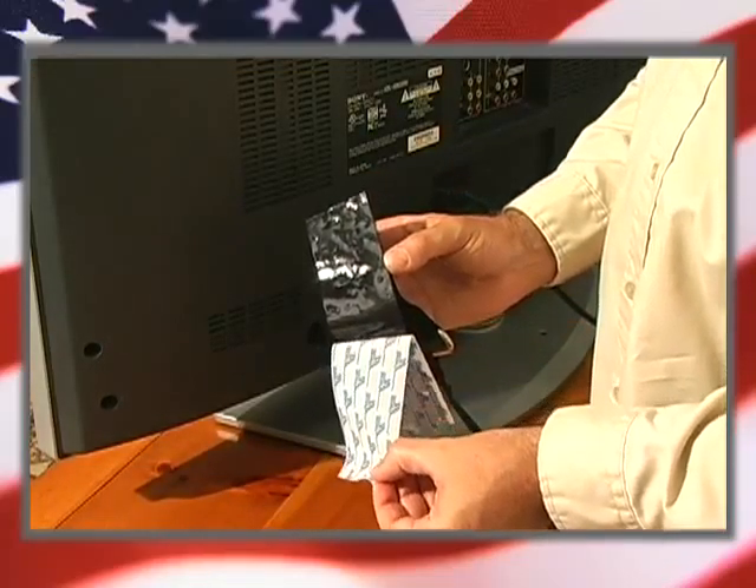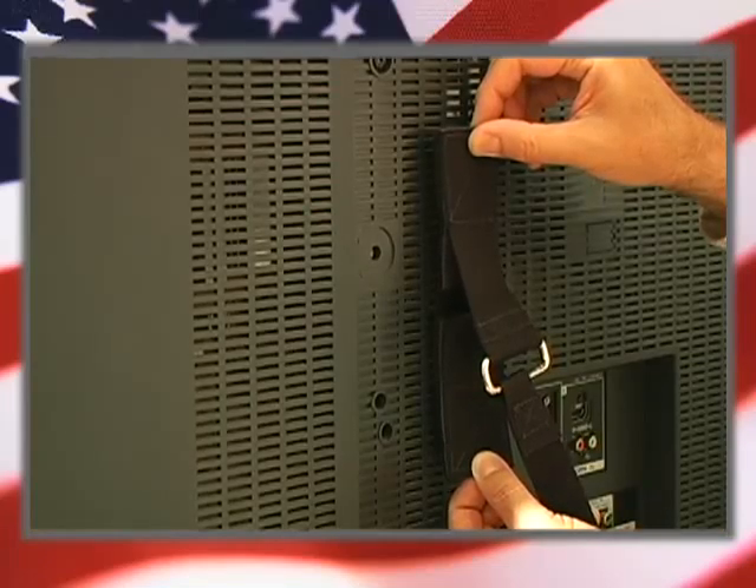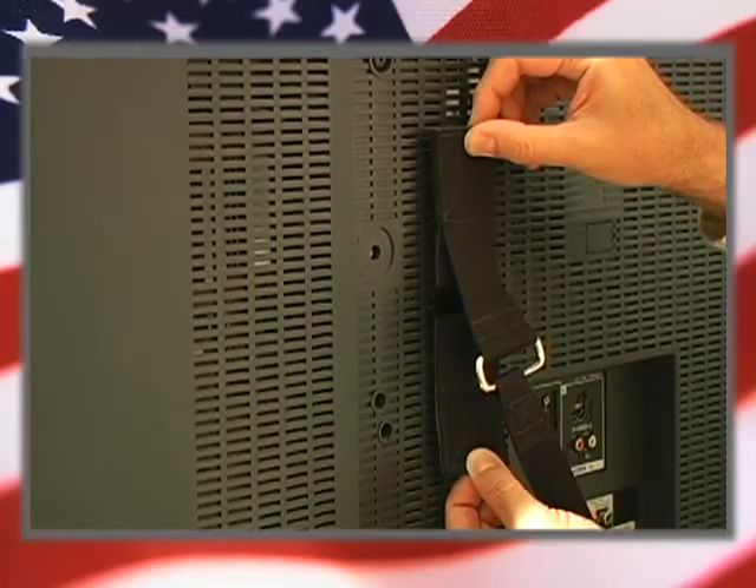What's unique about this strap is that it has a contour grip mount design that allows you to attach it to any shape on the back of a TV. It also has a quick disconnect buckle.